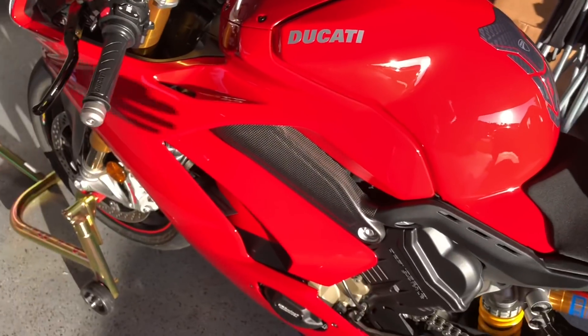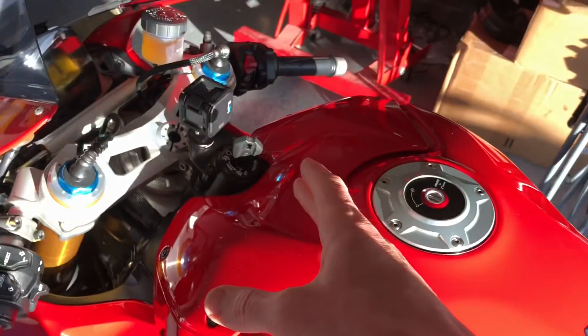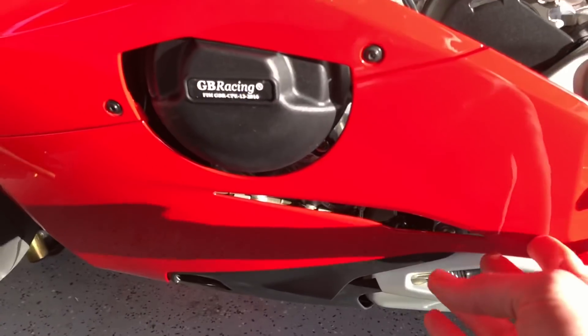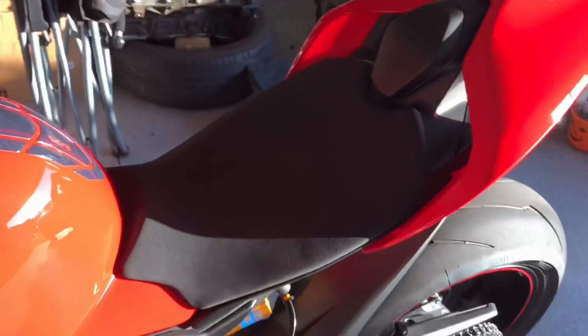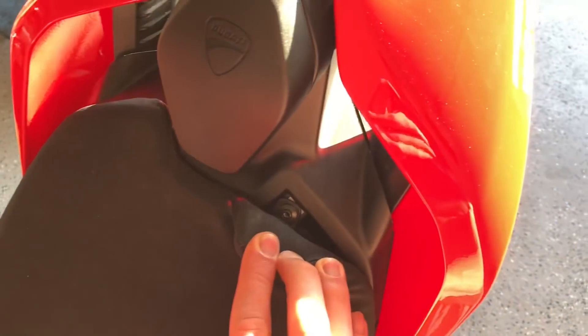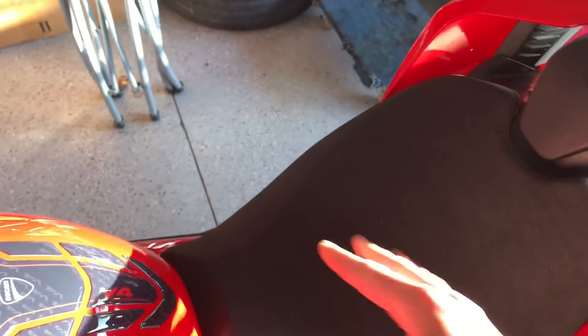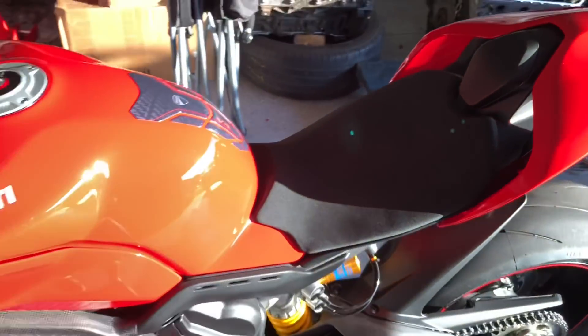First thing we do — and we have a few videos on this already — is we're going to pull off the side fairings, the mid fairings, and the lower fairings. We're going to pull the seat off as well. You can see right there it says two, one there, one there — this thing slides up and there'll be a metal piece underneath. I'll get all that stuff done real quick.